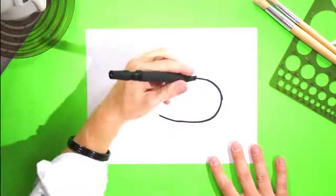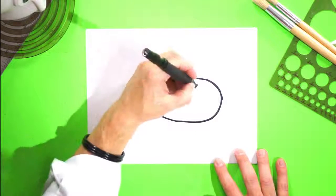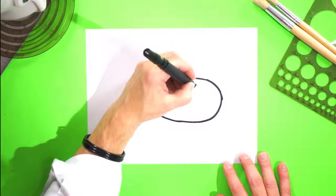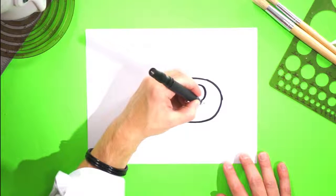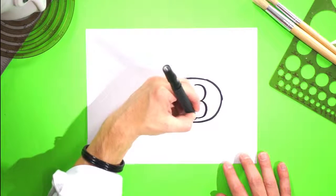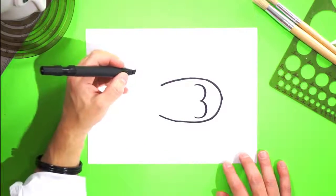So here's the top part of the three, just like this. Here's the bottom part of the three, just like that. I tried to make them the same size as possible.